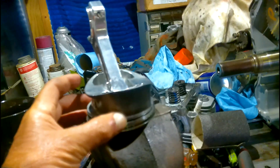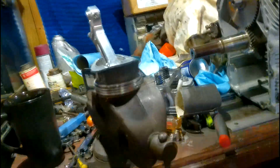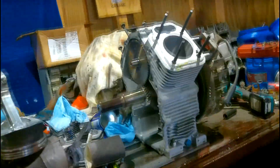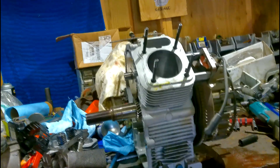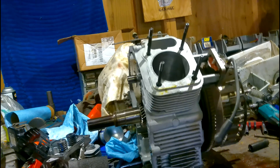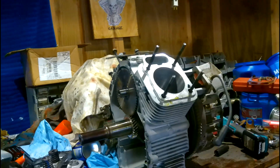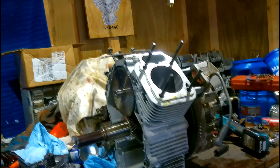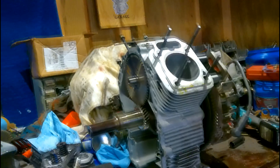We checked the oil ring, both compression rings, and we're going to put it back together and see what we got. I believe the problem was the cylinder was too smooth in the bore — sometimes that happens. We're going to build the motor back up, put it back in the tractor, and see if we're still pumping oil. I had one other motor years ago that did the same thing and it came down to the bore being too smooth.